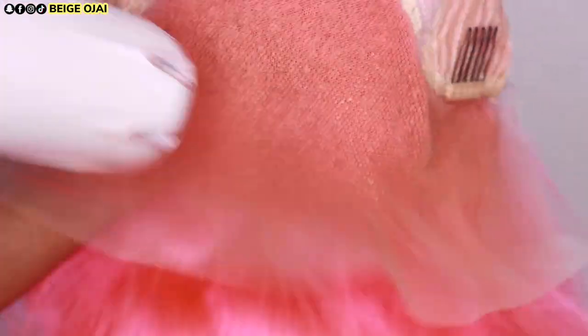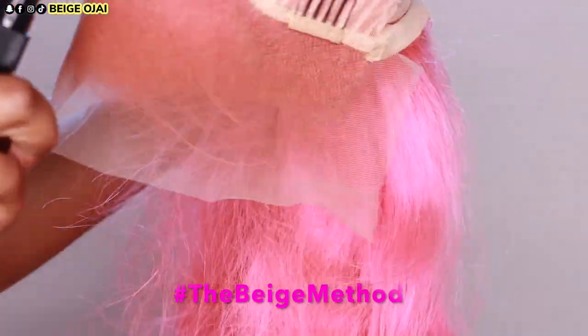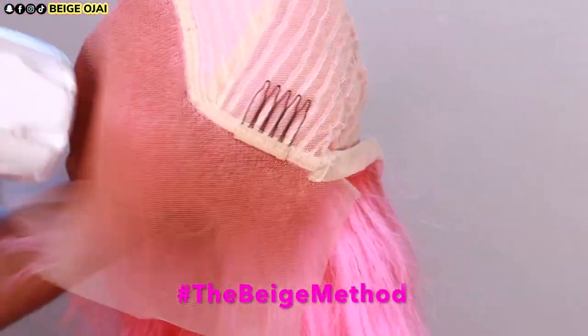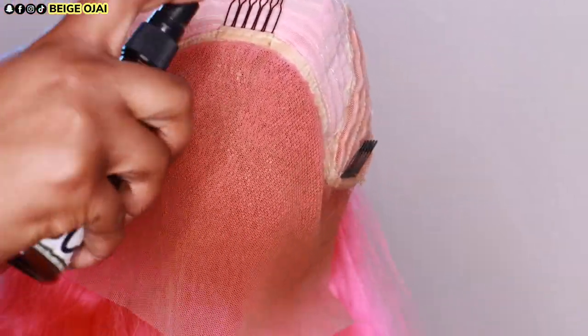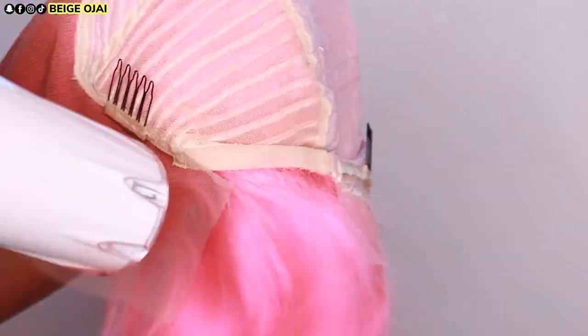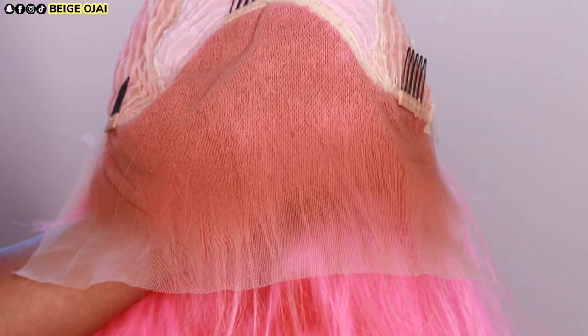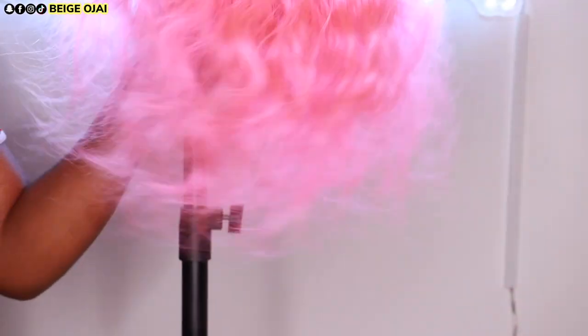I should have stopped at one layer of lace tint but I ended up doing two layers because that's normally what I do. I found that with the original color of the lace, when I did spray that double layer of lace tint — the one that's the color of my foundation — it did show up too dark. That does happen sometimes depending on the color of the lace before you put lace tint on it. In this case, if I would have only done one layer of my foundation color it would have come out looking a lot better, but you probably cannot tell because after the lace did set it was a perfect melt.